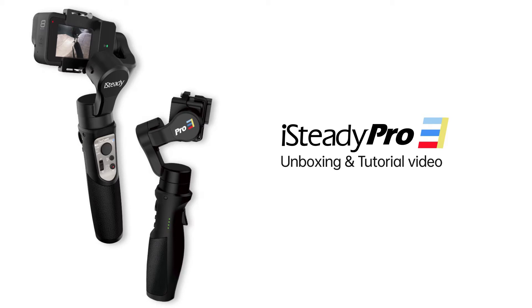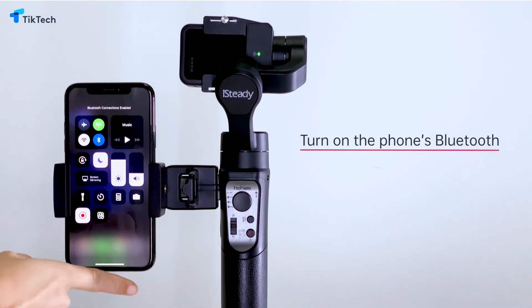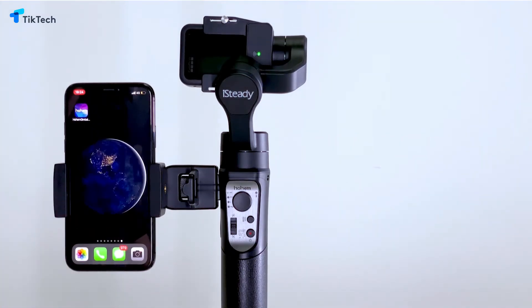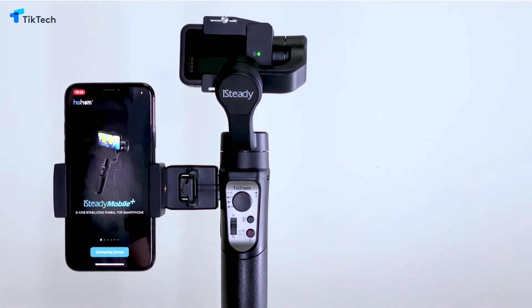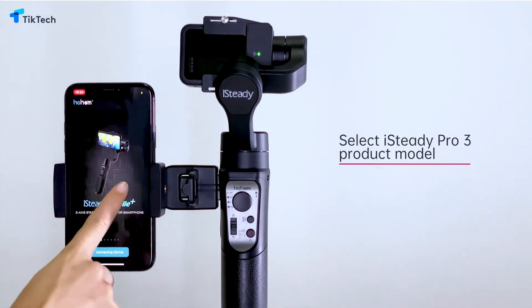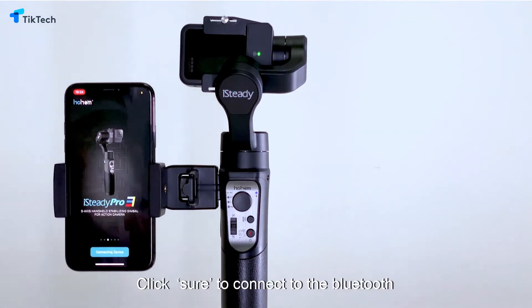iSteady Pro 3 unboxing and tutorial video. Please turn on the phone's Bluetooth and enter the app. Select the iSteady Pro 3 product model, then click Sure to connect to the Bluetooth.